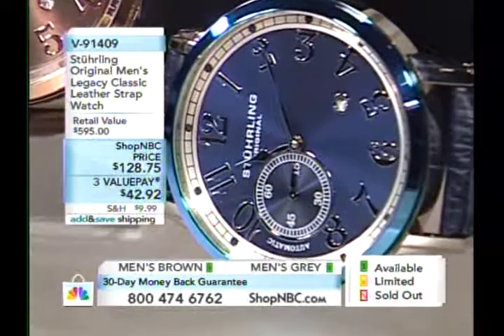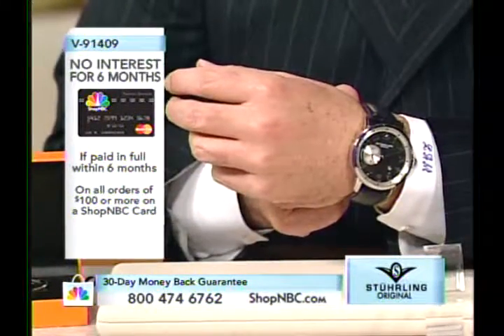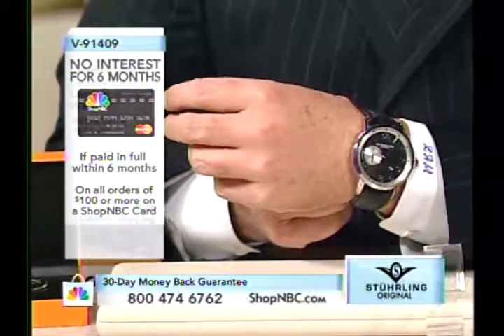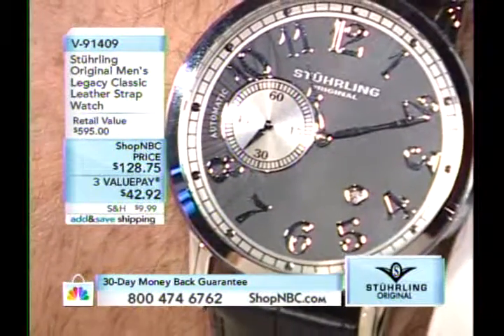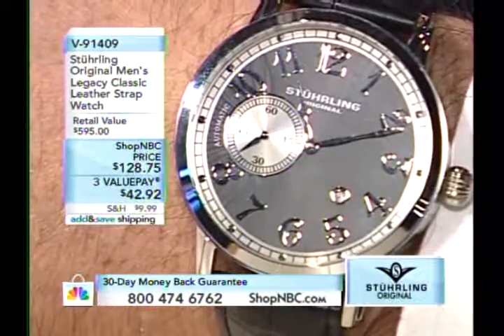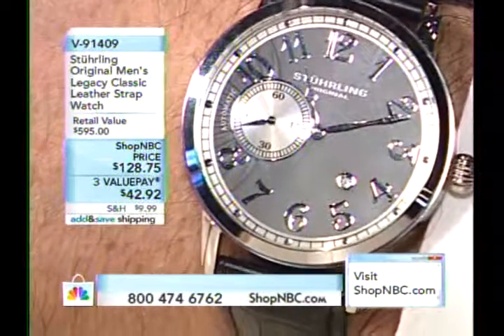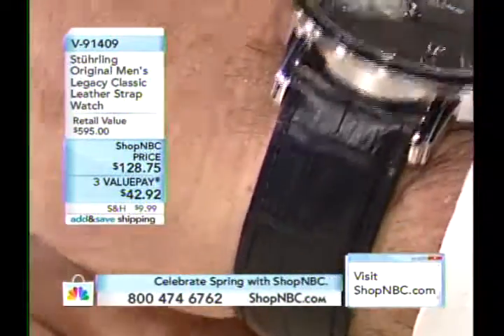I want to show you on Larry's wrist how it looks even with a suit. It's a big watch but still slim enough to work — it's going to have a big presence on the wrist. So if you're in the boardroom and want to make that impression, this watch will do it because people are not going to miss it.